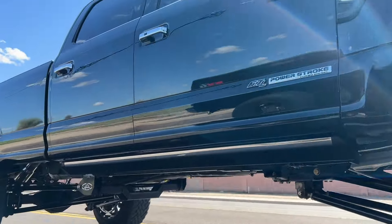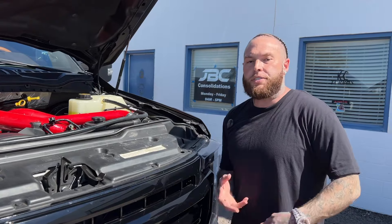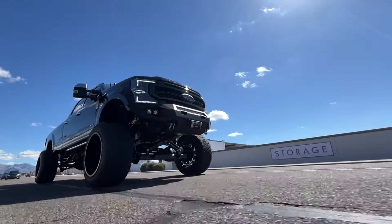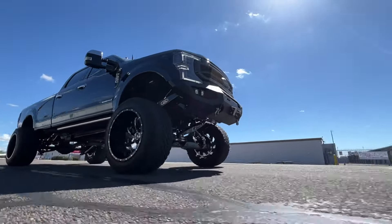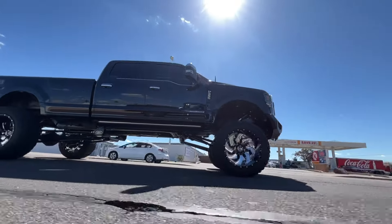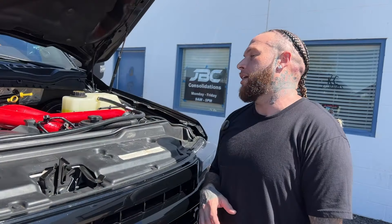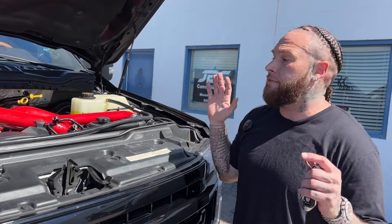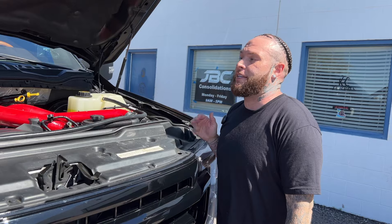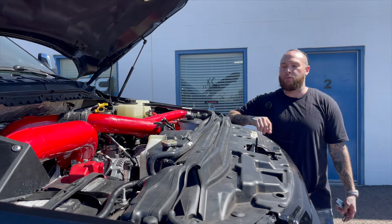I also did an SNS DCR pump. A lot of people say go CPX, do the Scorpion, do the CPX — and I was gonna — but honestly, I want reliability. I want my vehicle to last a million miles, still have the performance, and not have to worry about the catastrophic failure of these motors with the high pressure fuel pump. I went DCR on all three of my trucks and I have not been happier. I recommend this to everyone — anybody buying a 2015 through 2022, this is the setup you want to go with.